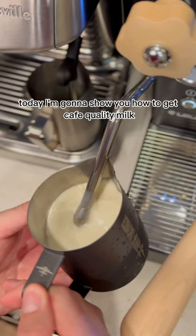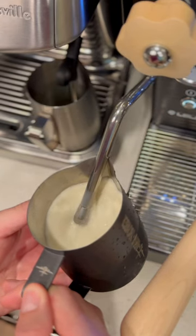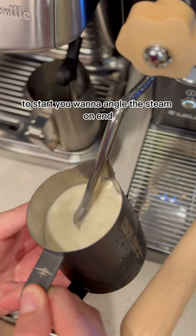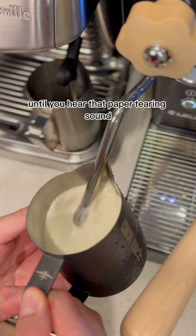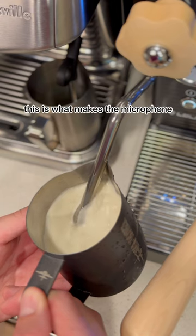Today I'm going to show you how to get cafe quality milk on your home espresso machine. To start, you want to angle the steam wand in just like this, just at the surface of the milk until you hear that paper tearing sound. This is what makes the microfoam.